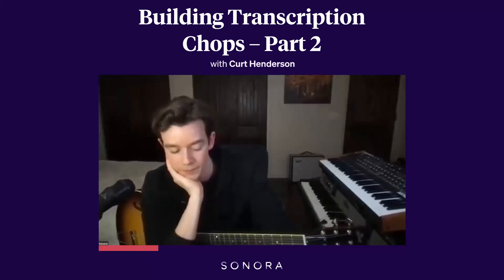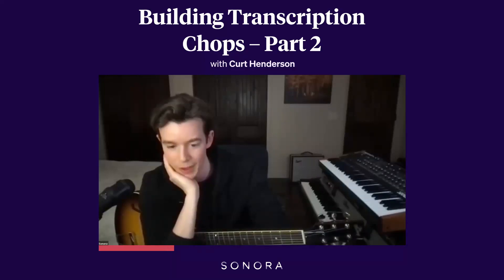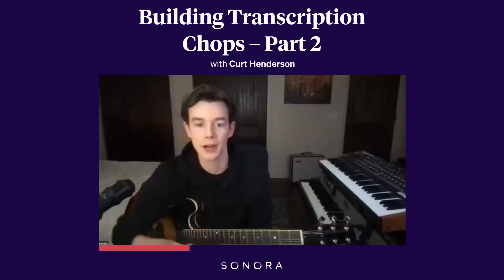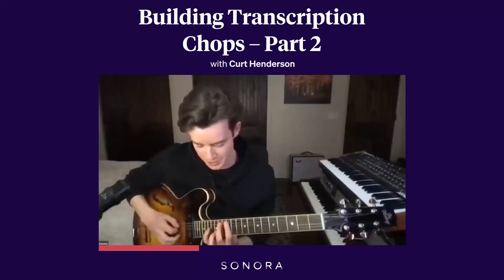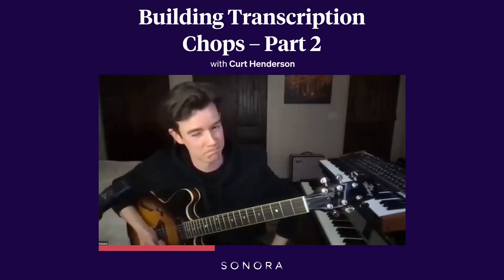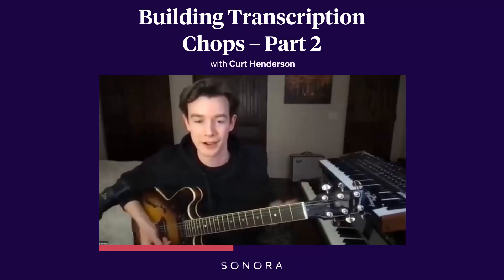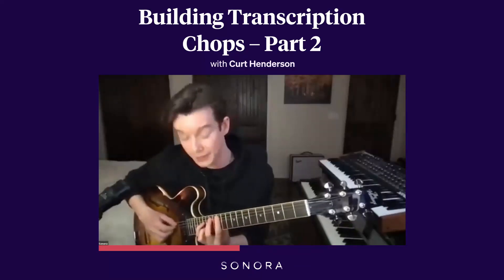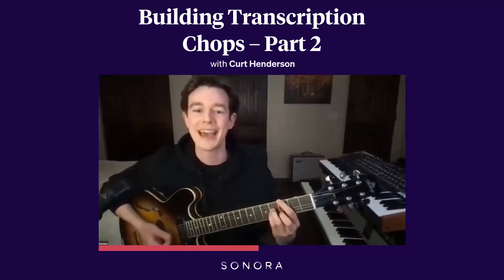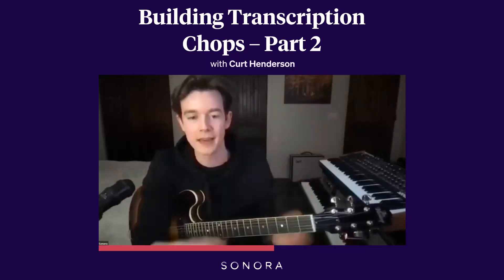Then start to figure out exactly what the chord voicing is that's being played. So maybe you understand it's a G major 7 chord — then the question becomes, what kind? I will fumble if someone's playing like some super nerdy voicing. If this is the voicing they're playing on the record, I'll have to think about that. But I'll start by just looping it in the slowdown software, listening, and think 'I think it's something like a G major 7.' I'll find the simple version of what they're doing, so now I'm in the wheelhouse of what they're doing.